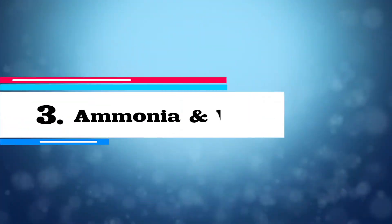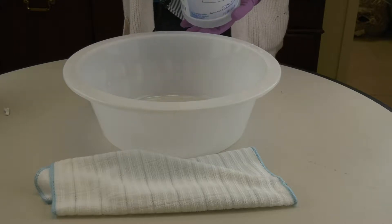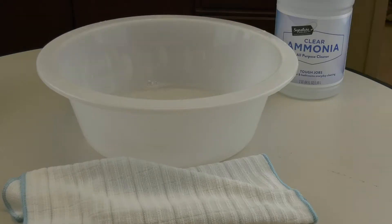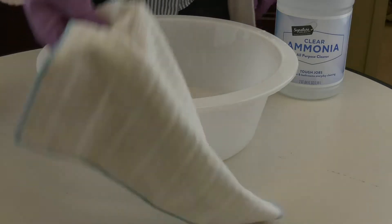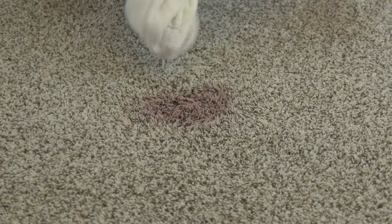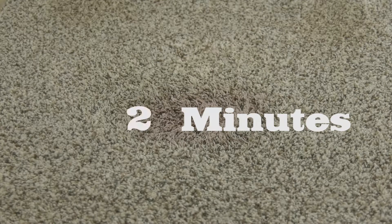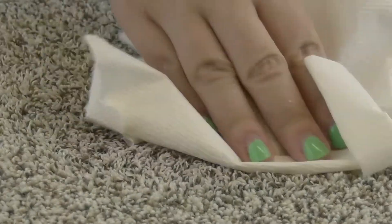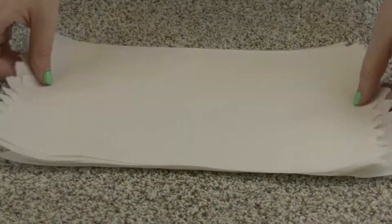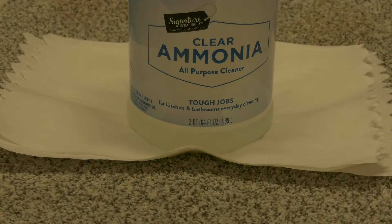Solution three: water and ammonia. If the stain persists, mix two tablespoons of clear white non-sudsy ammonia with four cups of cold water. Using a clean white piece of cloth, soak it in the solution before blotting at the stain. For best results, begin blotting on the outside of the stain and move closer into the center. Blot with a clean white cloth until the stain stops transferring. Let the solution sit for at least five minutes. Rinse the area with cold water until the solution is all rinsed off. Lay paper towels over the wet area to soak up any extra moisture, weigh them down, and let them sit overnight. Once the area is dry, vacuum it to restore any texture of your carpet.